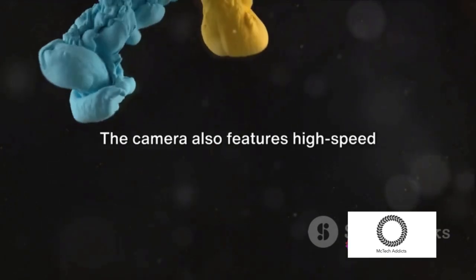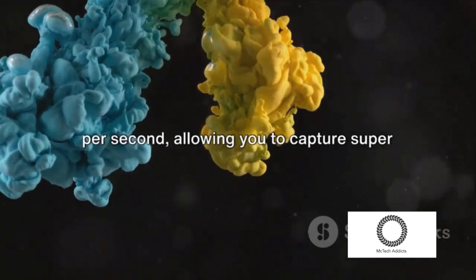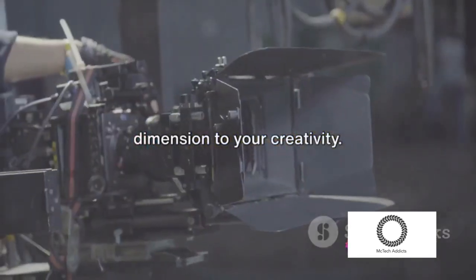The camera also features high-speed shooting capabilities at up to 960 frames per second, allowing you to capture super slow motion footage, adding another dimension to your creativity.